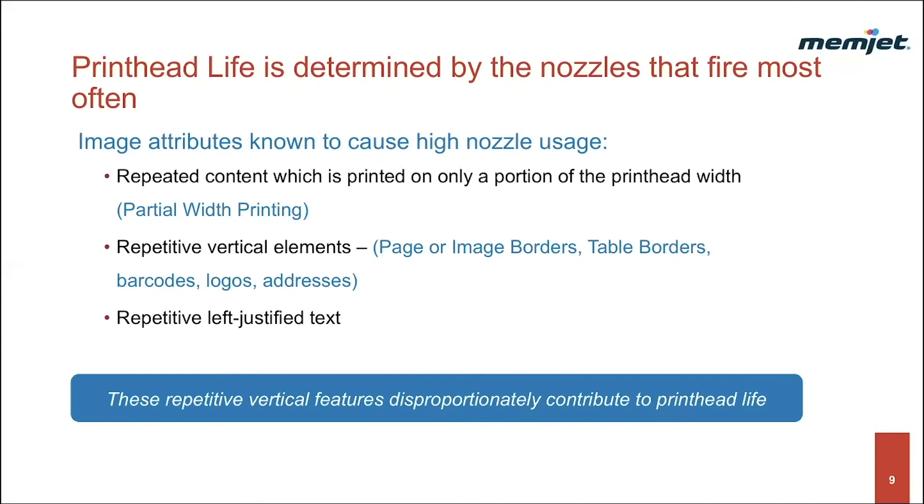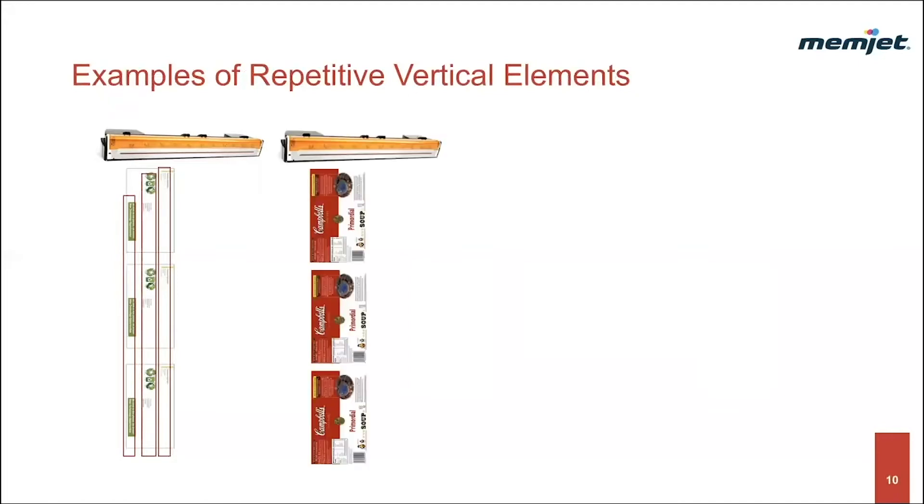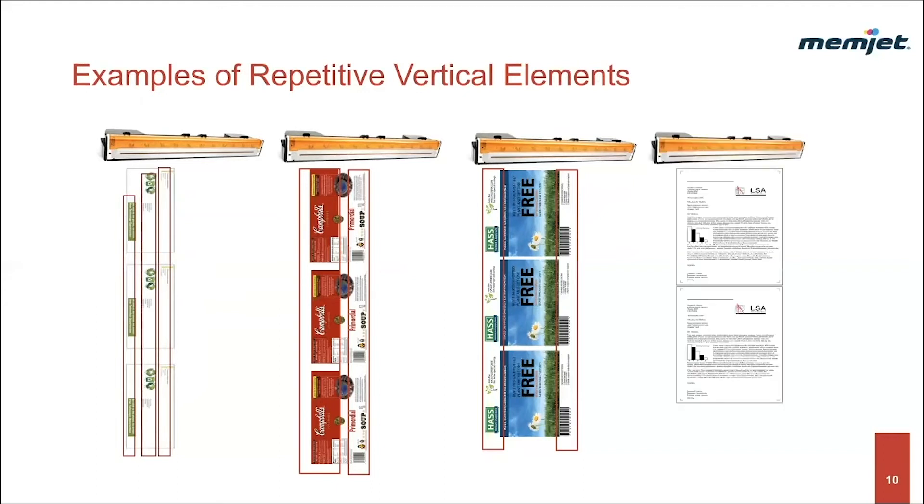Let's look at some actual examples. Envelopes have both vertical and graphical elements and repetitive text addressing in the same place on each print — a great candidate for the image shifting technique. Next, we have a product label with vertical bands of color as well as a repetitive logo, barcode, and text. This image is a good candidate for technique number two, rotating the image, for both size and more even nozzle utilization. Another product label with repetitive logo, barcode, text, and color band — even though it's a 4x4 label, nozzle utilization will improve if the image is rotated. Letters, brochures, and other mailings that utilize left-justified text and vertical elements also fall into this category.